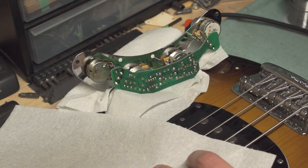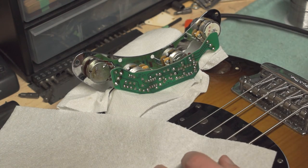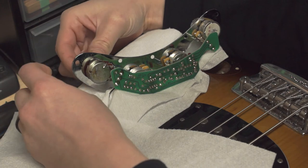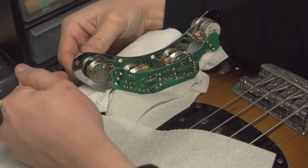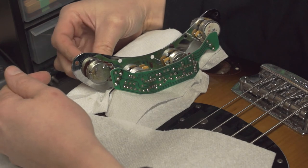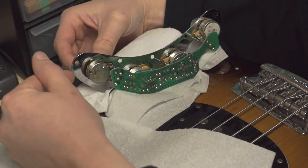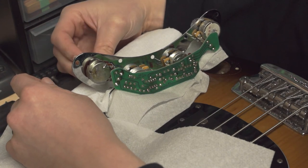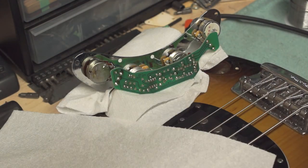I'm just going to turn on the amp here and give it a check. See — that scratchiness is still there. So we may need to replace this pot. We'll go ahead and try that and see if it fixes the issue.